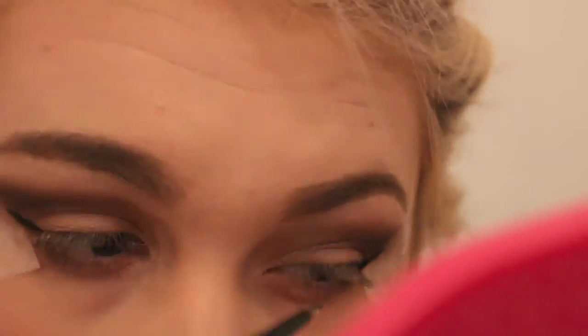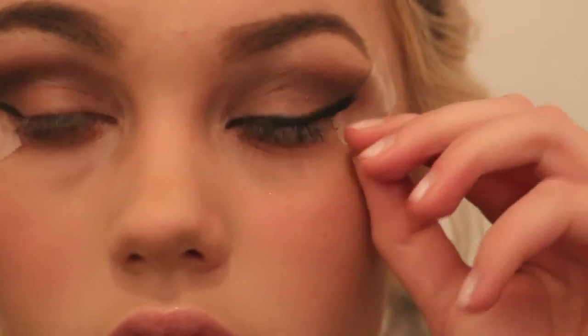Now I'm going to be using my Tarte clay pot eyeliner and a pointed liner brush number 92 from Sephora. That actually turned out really well - if you want to you can smoke it out but I'm going to keep it in a straight line. Now I'm going to be taking a blue eyeliner pencil from Jordana, it was like one dollar at the drugstore, and I'm going to be lining my waterline with blue because I have blue eyes and it makes them pop and looks fantastic.